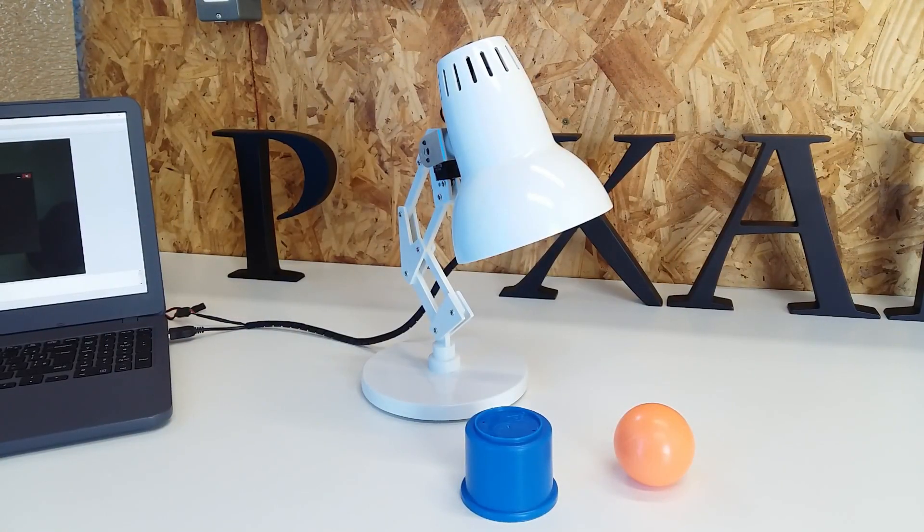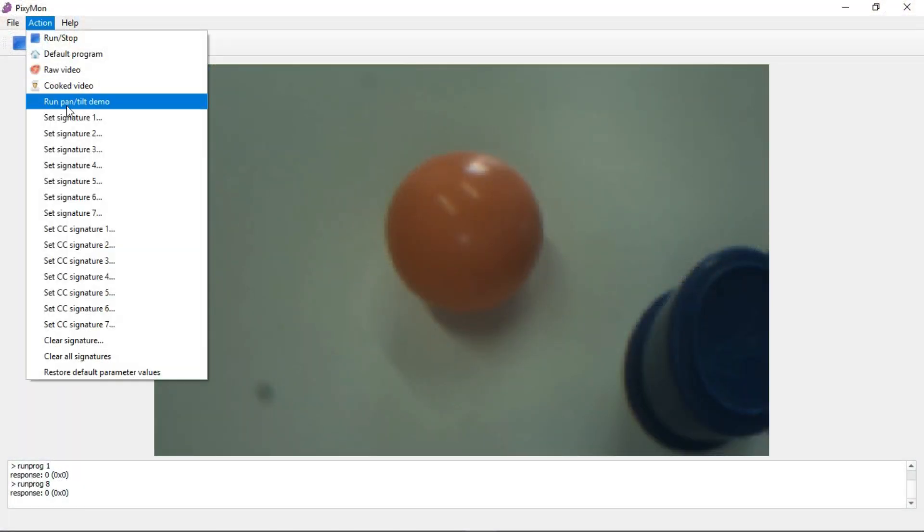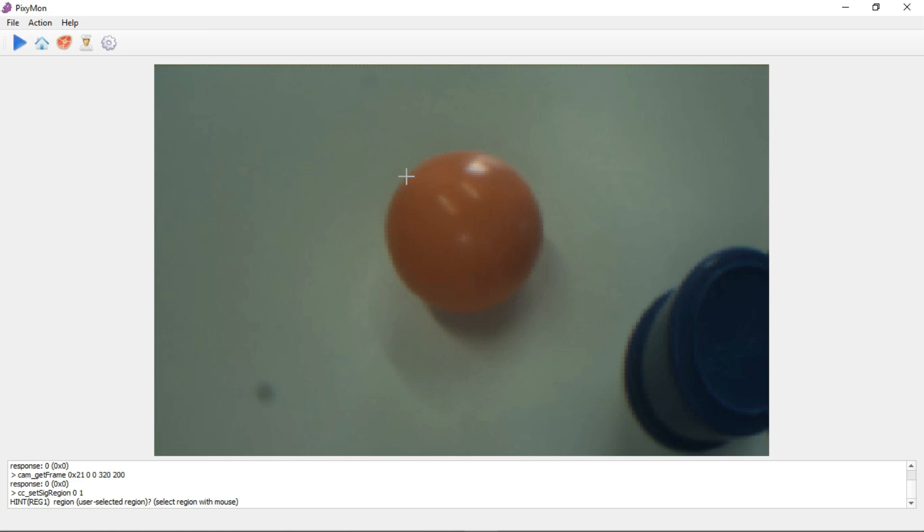With everything in place, with the Piximon application, I set a signature, which is the color of the object that Pixi will track.